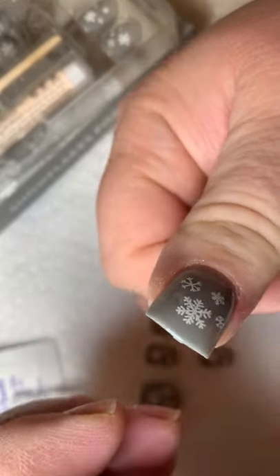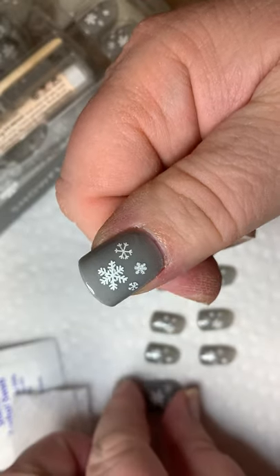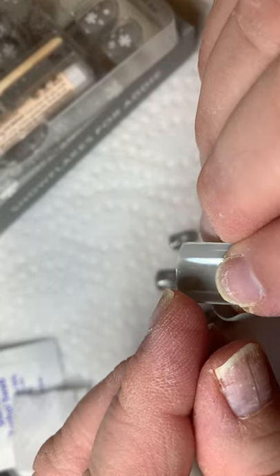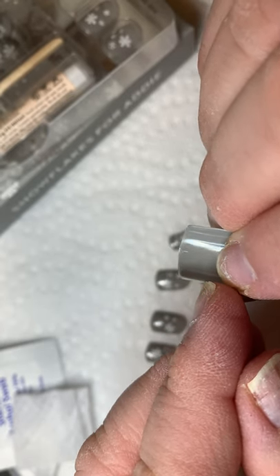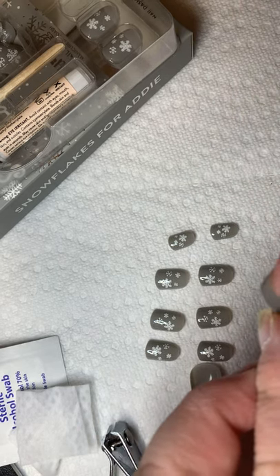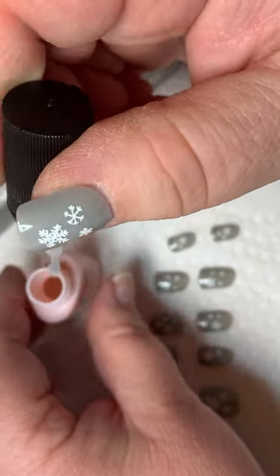Some people may love this length — I am not a fan, so I'll be trimming those in a little bit and I'll show you how I do that. One of the things that's great about these nail dashes is that they have a size number on the inside, and that helps with the sizing so you can always reference that as well.